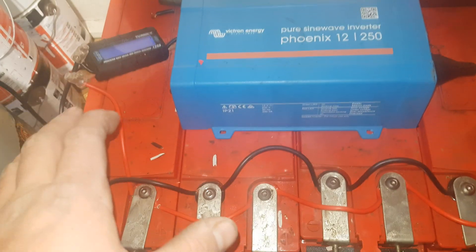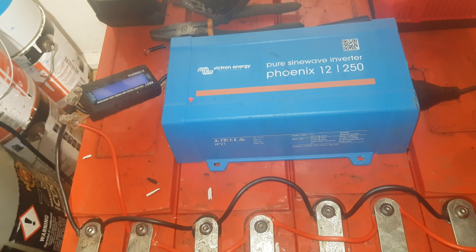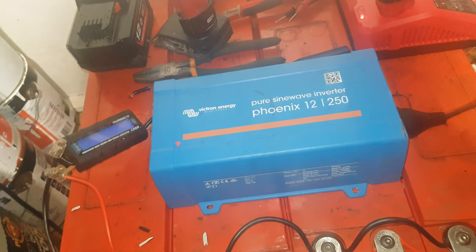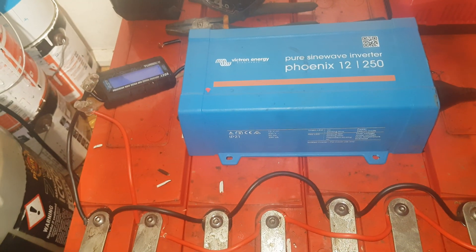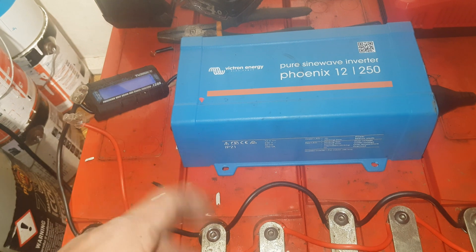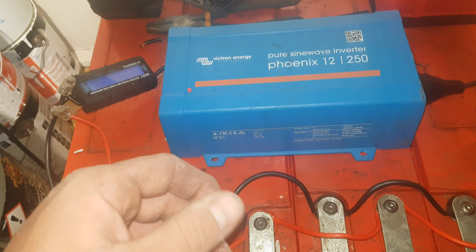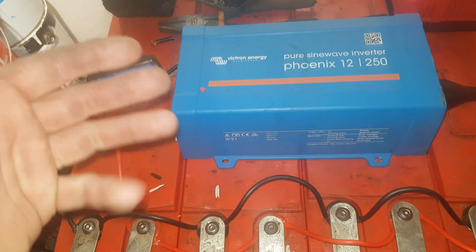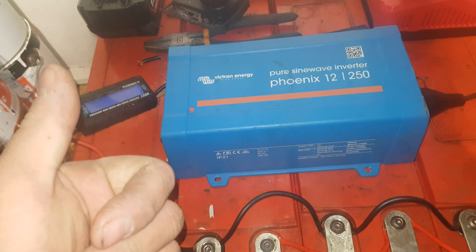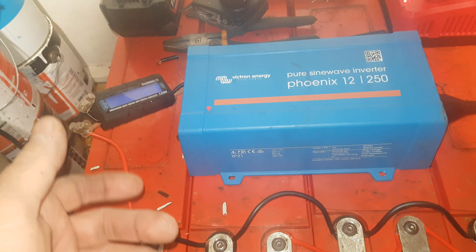This will end up as a part — if you haven't watched the previous video, what this will end up being is 24 volts and 380 amp hours at 24 volts, with another 200 amp hours of similar cells added to it, so it'll be 580 amp hours at 24 volts. I hope to be able to run things like my induction cooktop, kettle, and toaster to make breakfast for myself and my daughter most weekday mornings and dinner at night.